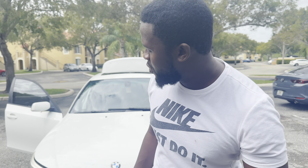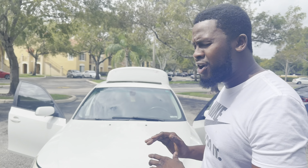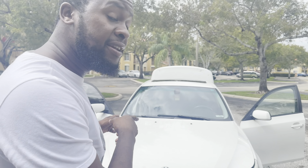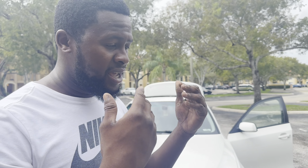Welcome back to the channel guys. Menard's Garage here with another video introducing to the channel my 2008 BMW 535i that I got for $1,100. Now the car has some issues — as we all know, these N54 engines have a bunch of problems. I bought it because of the price honestly. I was like, damn, a BMW for that price. How could you go wrong?